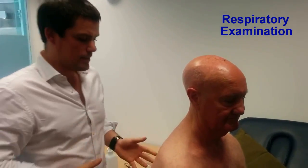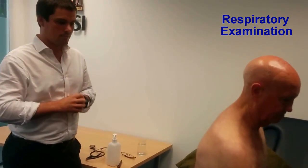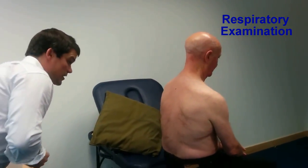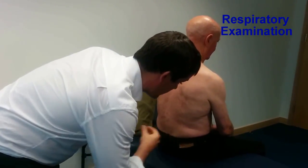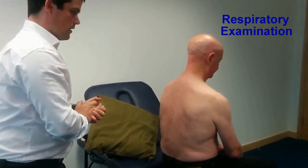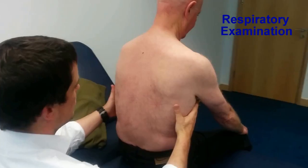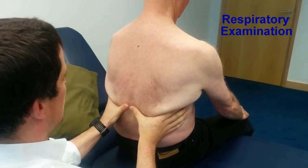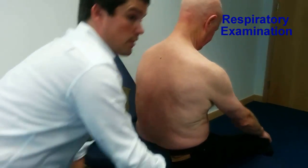I'm now going to examine the chest, starting with the posterior chest wall. Beginning with inspection — Mr. Smith, can you just breathe gently in and out? The chest wall is moving symmetrically. There are no obvious scars in the posterior chest wall, no marks from radiotherapy, and no deformity of the chest wall. Moving on to palpation, beginning with chest expansion — I'm going to hold your chest and get you to take a big breath in and out. Chest expansion is normal, approximately five centimetres.